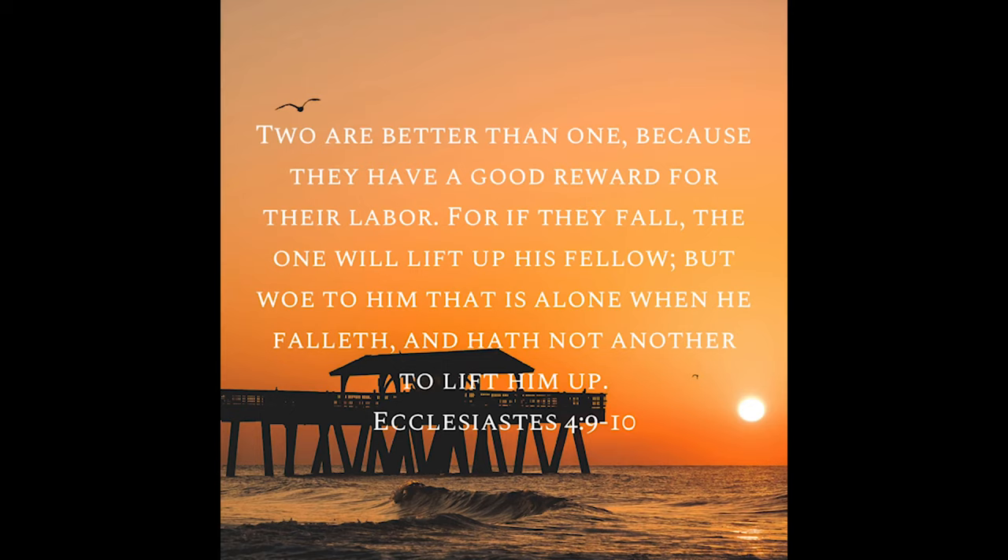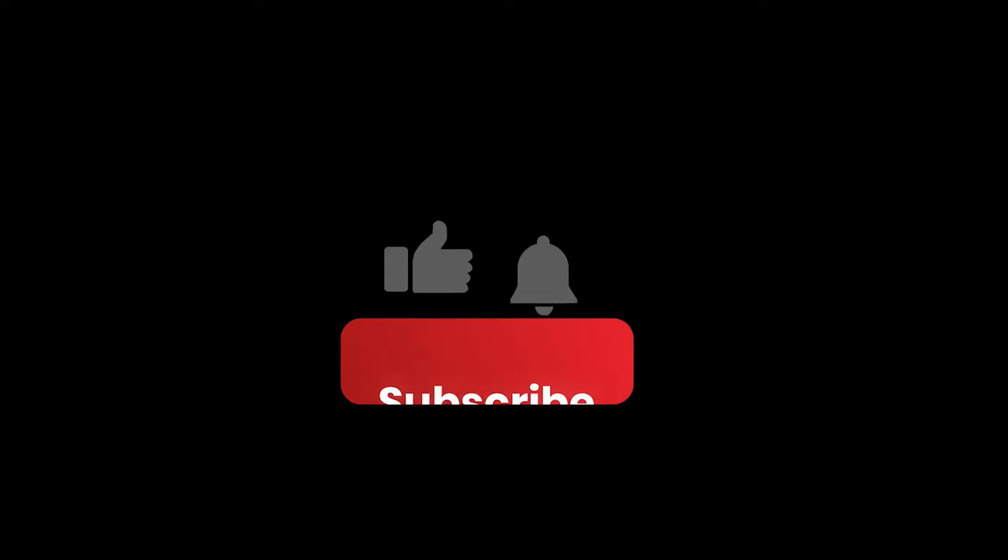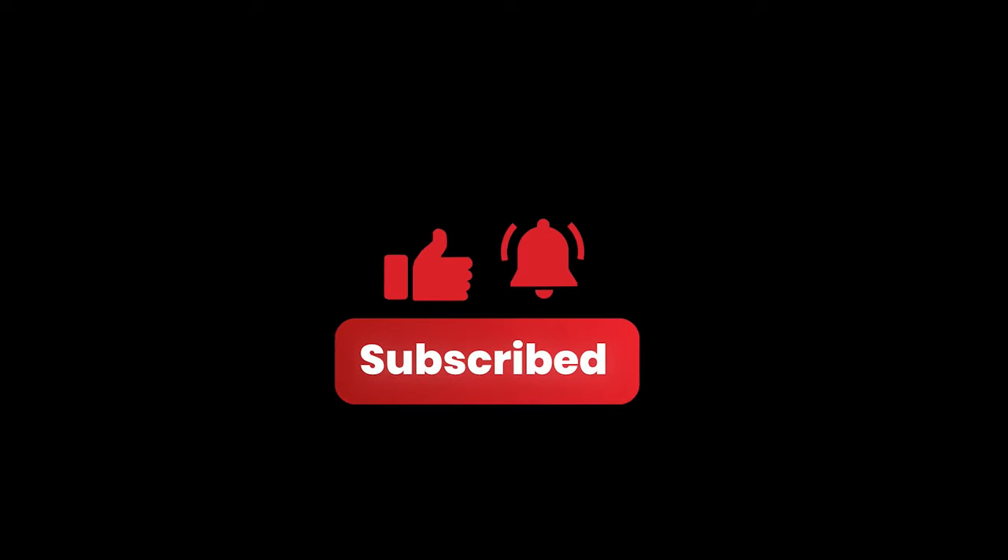We help each other; we build each other up. So if you need someone to help you, don't feel shy at all — just go to that person, reach out to them, and let that person be helpful to you. Thank you for watching. Amen.